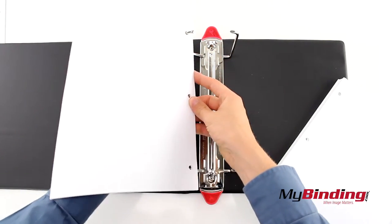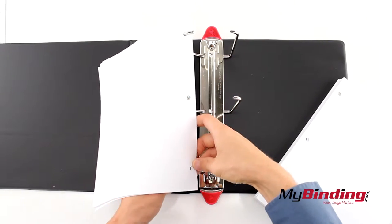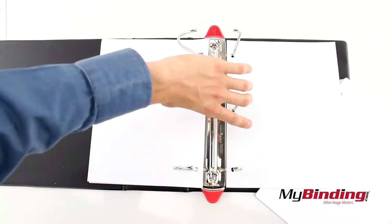Since the rings are so thick, it does make it more difficult to turn the pages and even get to them. But when you're done, close the rings up.